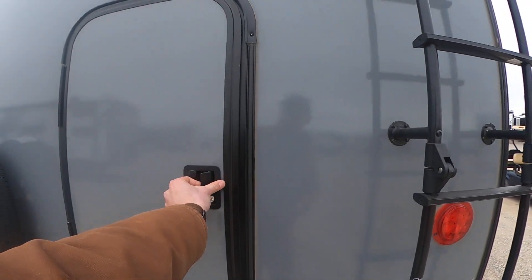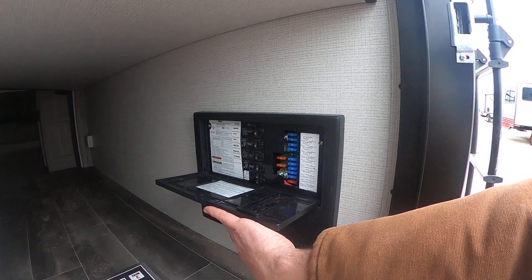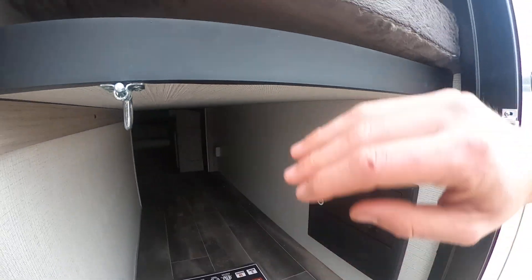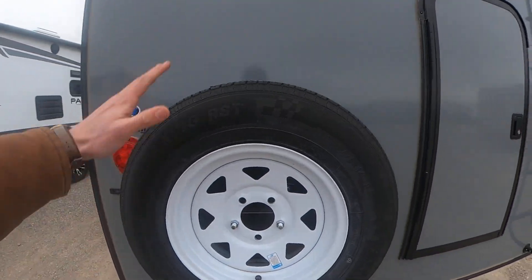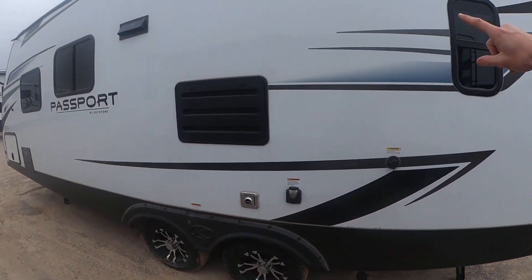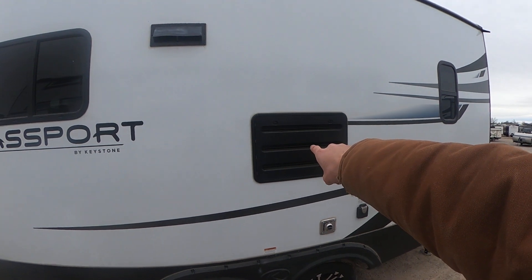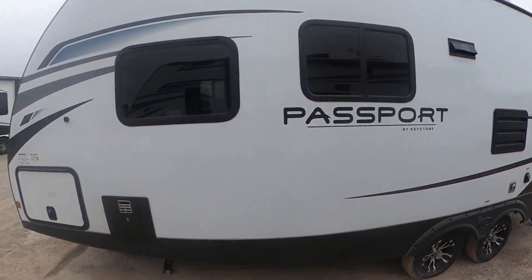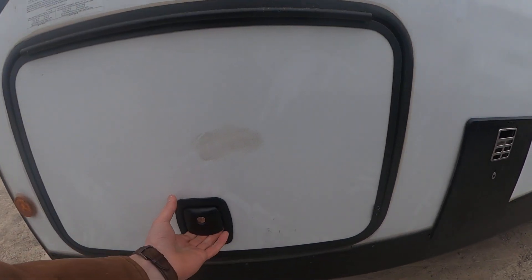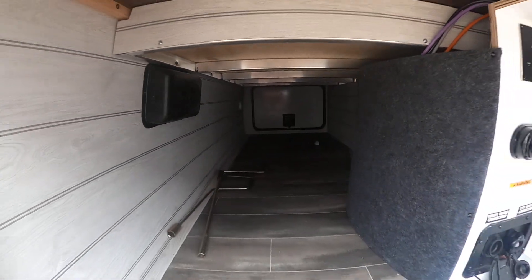They give us this nice ladder here. And since this is a bunkhouse model, we do have this door here in the back that goes right inside the coach. Right here underneath, we're going to have all of your fuses as well as our breakers. And then this bunkhouse does fold up just like so, giving us easy access inside and outside through the rear of the coach. Keystone's nice enough to give you a spare tire.